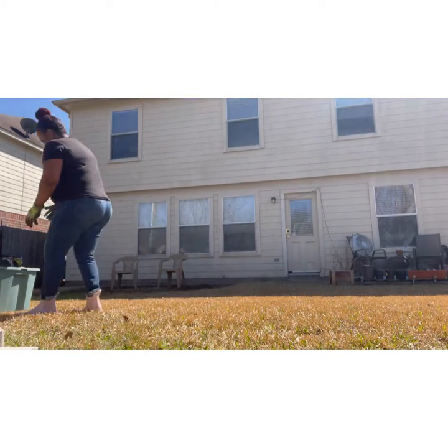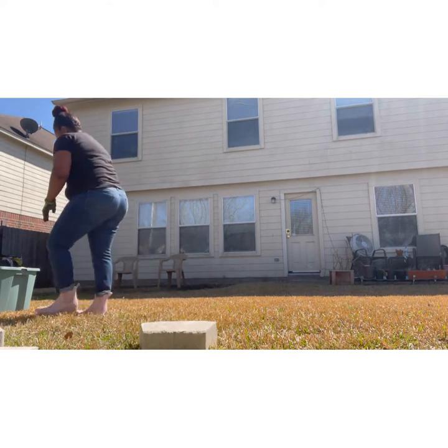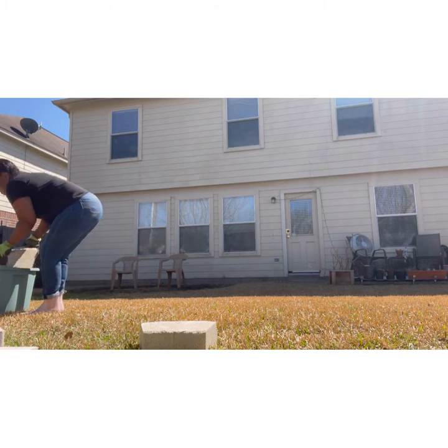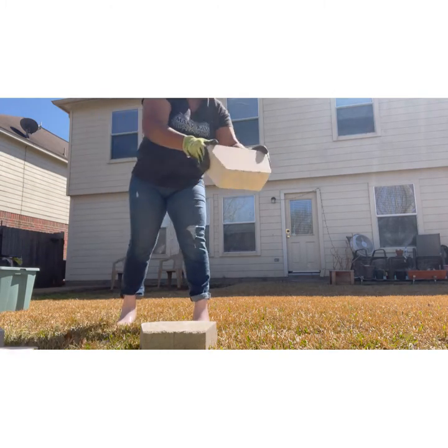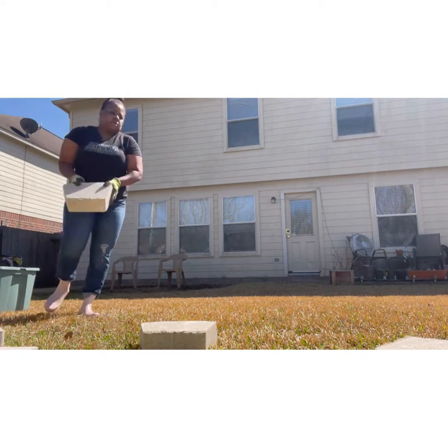Hello, how are you guys doing today? Today I have a video where I am showing you guys how I am decorating my garden area. I purchased some pavers and we are going to install them together. I purchased these stones from Lowe's — I purchased 50 of them — and right now I'm just setting them out, laying them out in formation where I want them all to be, to make the job easier for when I put them together.